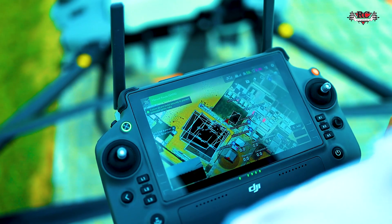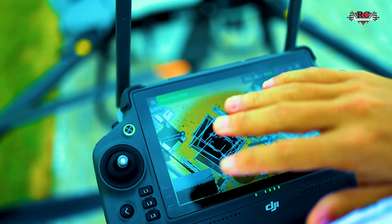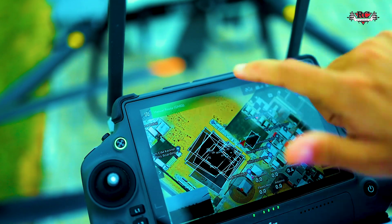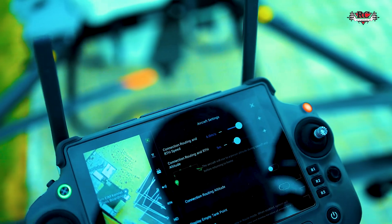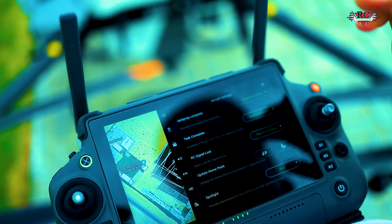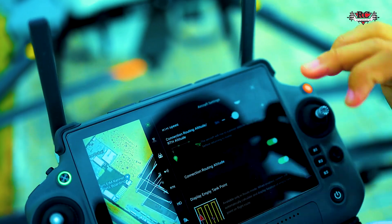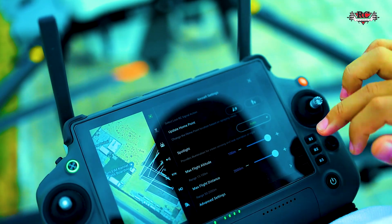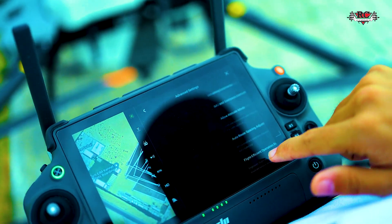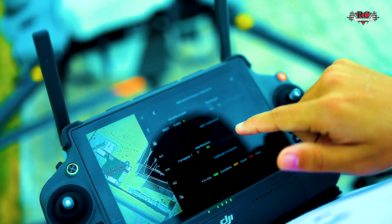Now let's look at the interface. When there is an error, it will show here. If there's no error, nothing will appear, but if there is one, you just click and you will see it. Sometimes people have issues where the drone's IMU is not stable — in that case you need to calibrate your compass.